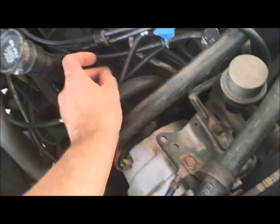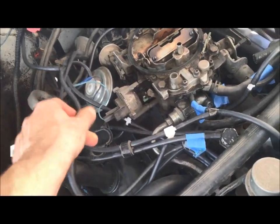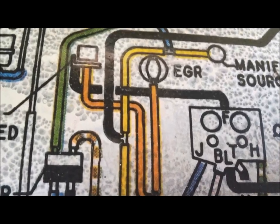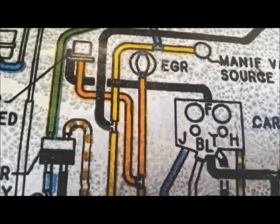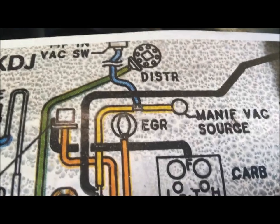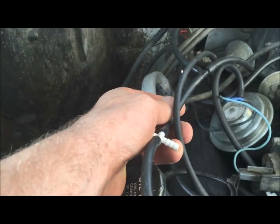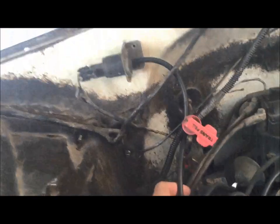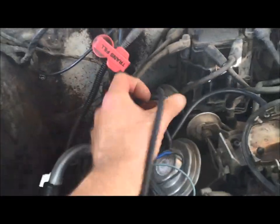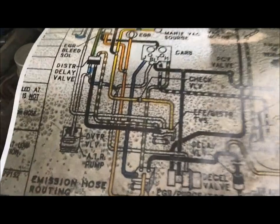Following the yellow line: it goes to the T, which tees off to the air filter — I don't have mine on, and that's the blank line I showed you. Then it goes over to a manifold vacuum source and then to the tip-in switch. So here we have the T going to the air cleaner, then up to the other T, which goes up to the tip-in switch on the passenger side. Coming back down to the T, this line goes into the vacuum source at the manifold.